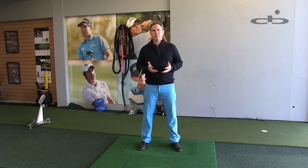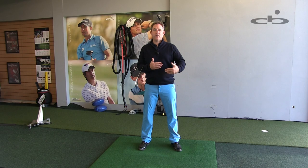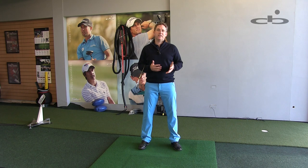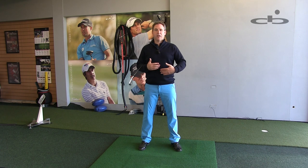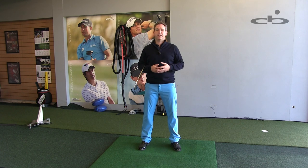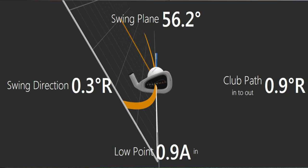We all have our tendencies, whether it's swinging slightly into-out or out-to-in against the body alignment, but the problem occurs when we are unaware of our bias or when we're inconsistent with the direction or various amounts. So I'm going to hit a few shots aligning my body parallel left to the target. Now if my swing does indeed calibrate to my body, then this will show up on TrackMan at zero degrees, because both my stance and TrackMan are pointing in this direction.